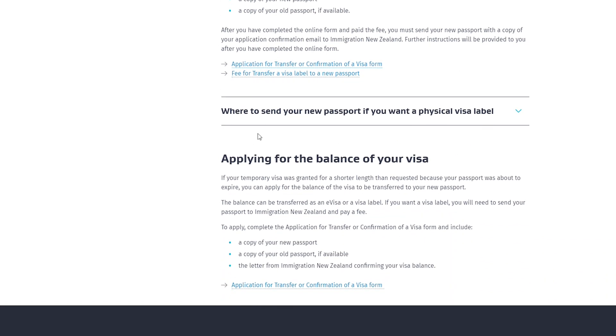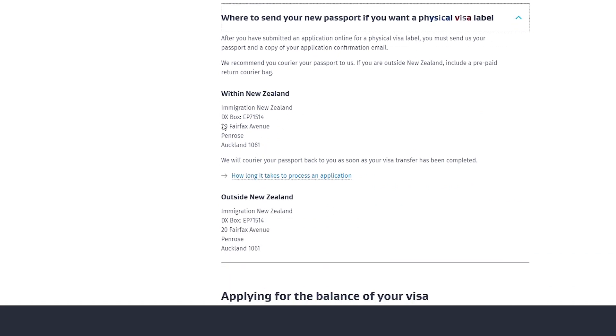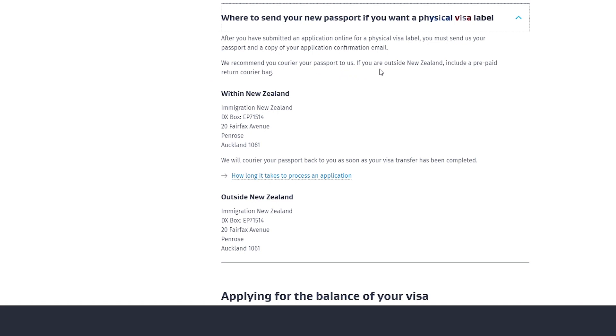If you want a visa label, you post your passport to Immigration New Zealand — the address is the same whether you are inside or outside New Zealand. Once they have completed the transfer, they will courier your passport back to you. They recommend that you courier your passport to them, and if you're outside New Zealand, include a prepaid return courier so they can send it back to you.